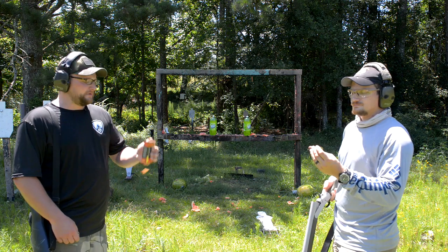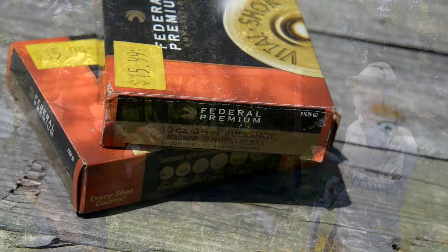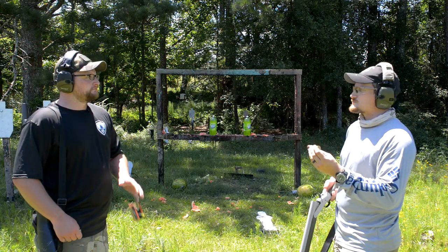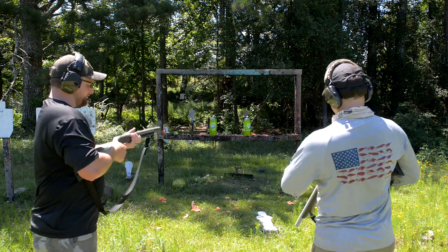Next on the chopping block, we've got Federal 10 gauge 3.5 inch buckshot. This is an 18 pellet double-aught moving at 1100 feet per second. It says MAX on it — that's got to mean something. Maximum damage.